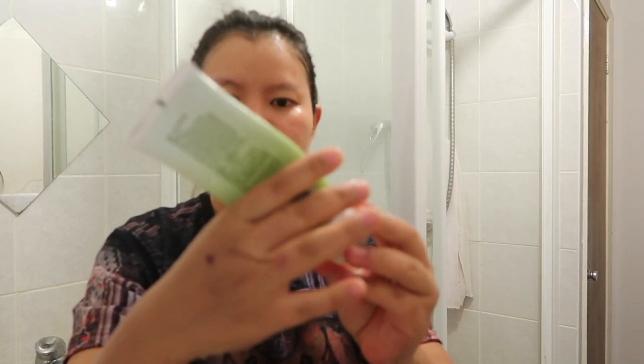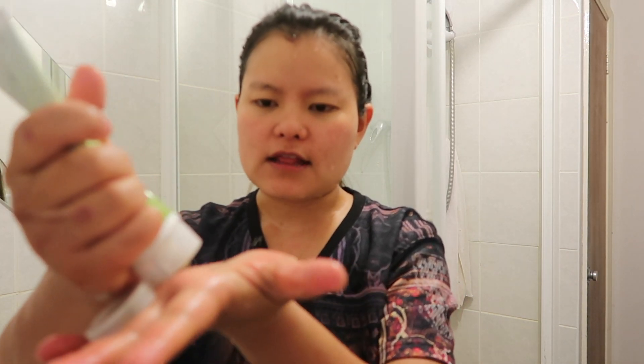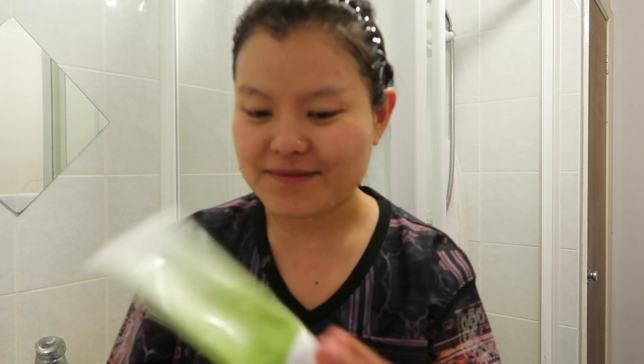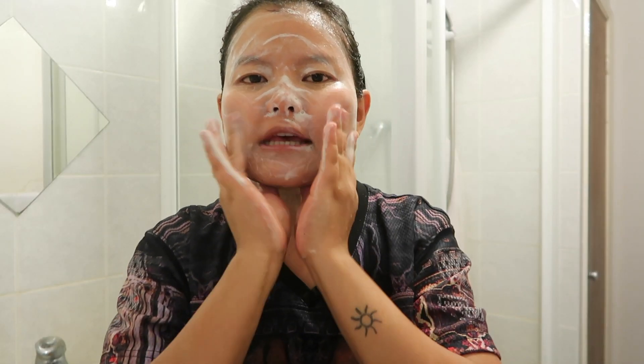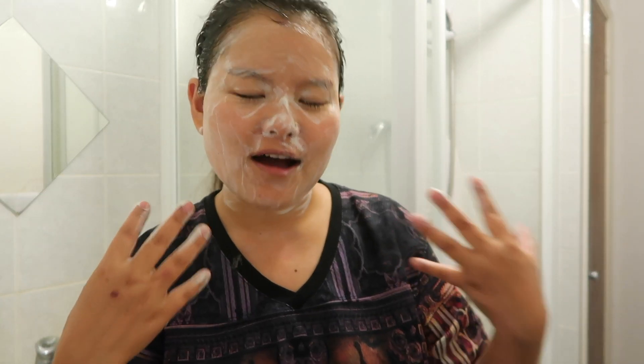Now I'm gonna take a facial scrub — this one is from Tea Tree. If you're a long-time subscriber, you already know this was gifted to me. It's already expired but I'm still using it because it's still doing its job. I really like it — it's very refreshing. Just gently rub it in like so. This is recommended every day.